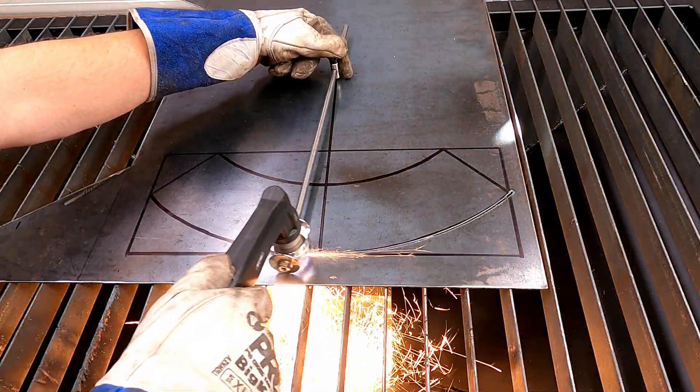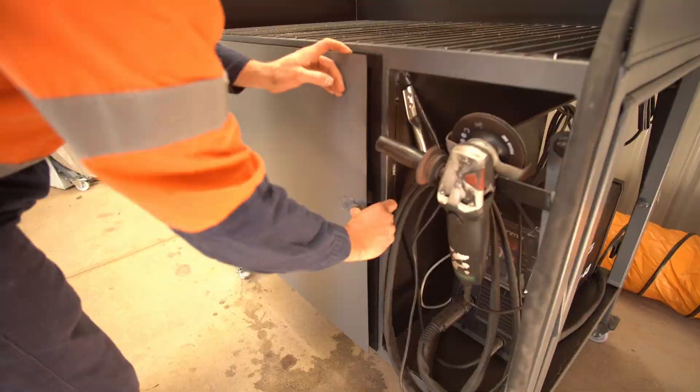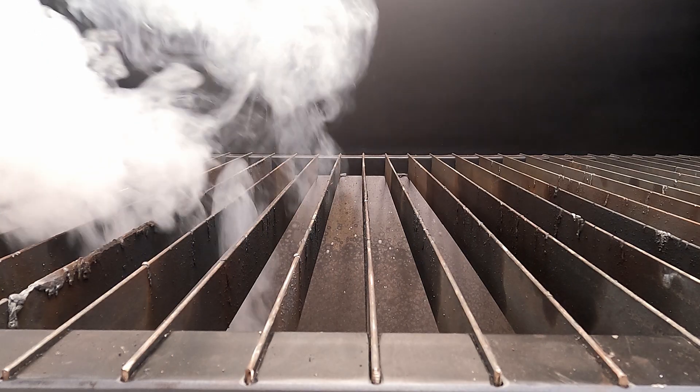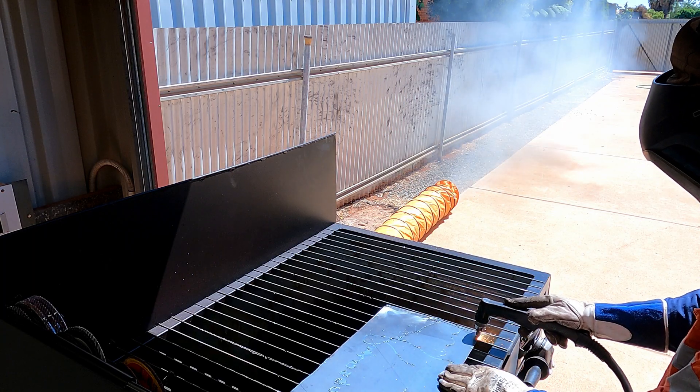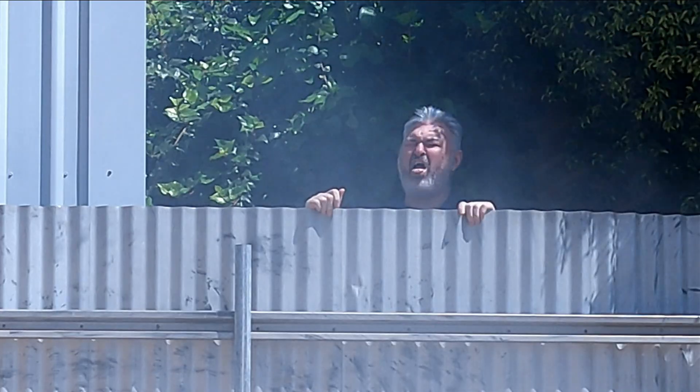Now with all jokes aside, I really do believe the best part about this table is definitely the fume extraction system. It sucks the crap right out of the air and sends it outside. Best idea ever. My neighbour even thinks so too.